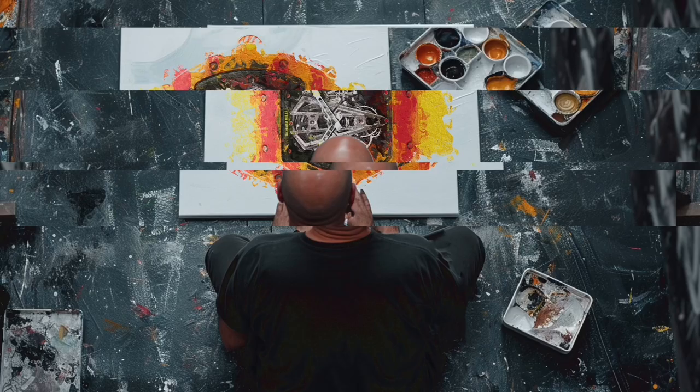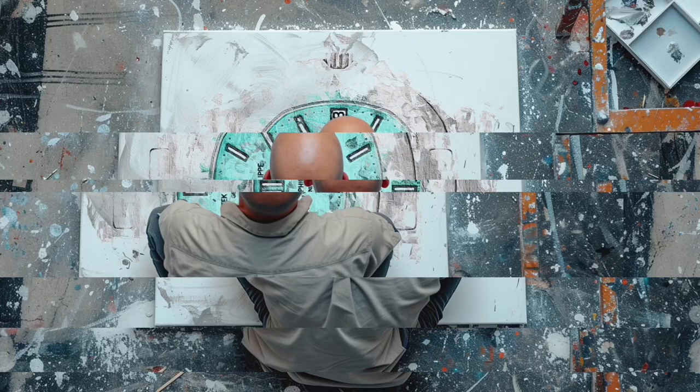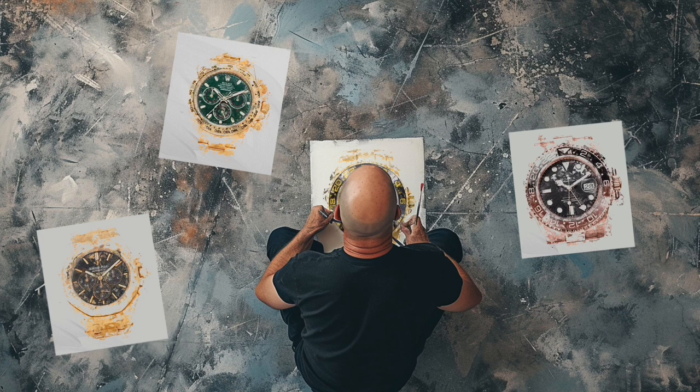My name is Paul. I'm an artist, but also a watch enthusiast. I create and sell unique canvas artworks of the most famous watches, such as the Rolex Submariner, the Patek Philippe Nautilus, the AP Royal Oak, and many, many others.